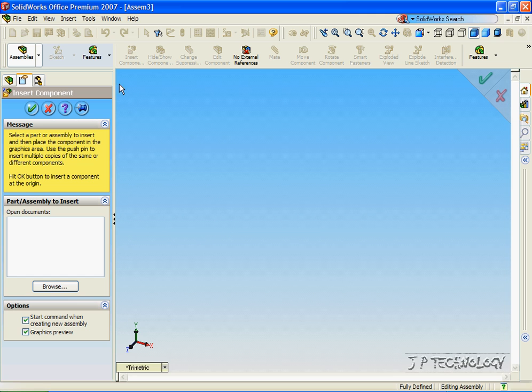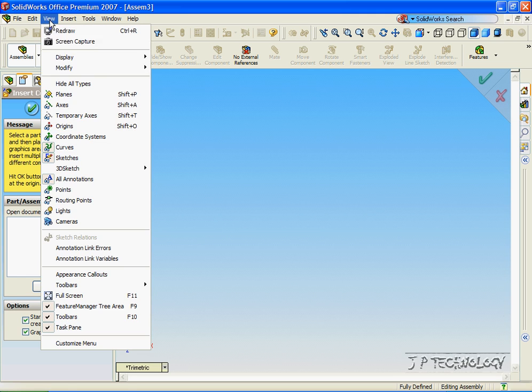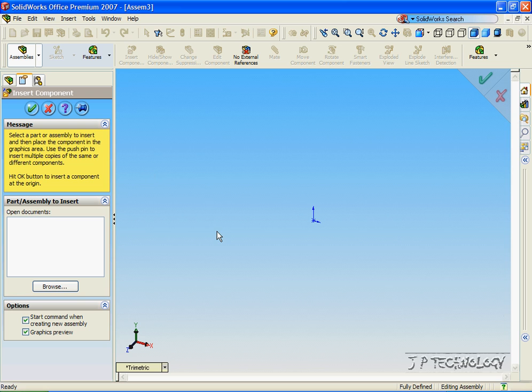To start off, let's view the origin — click View, click Origins. The first part that we insert into this assembly, we want it to be on the origin. This is important because if we want to put multiple assemblies together, we want to use their origins and planes of reference to mate them correctly. If we make every single assembly on the origins, we can use the planes and origins effectively when creating other assemblies.